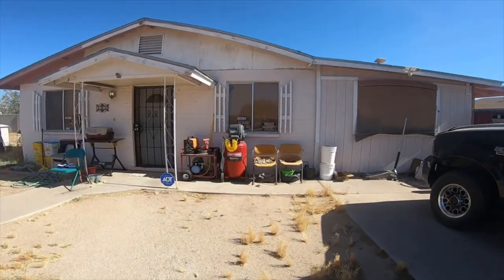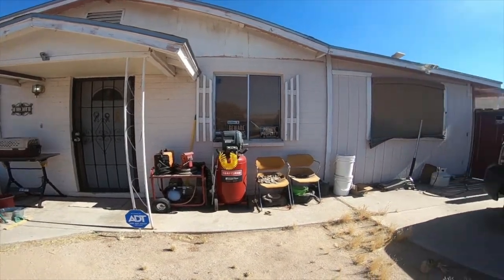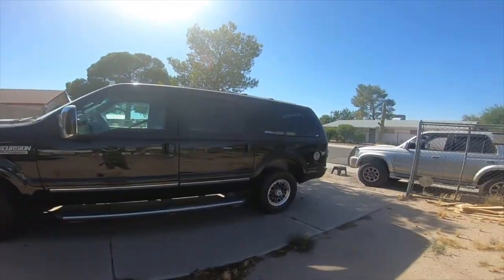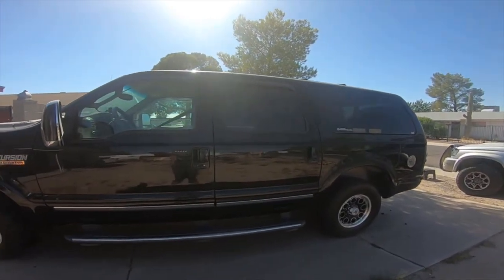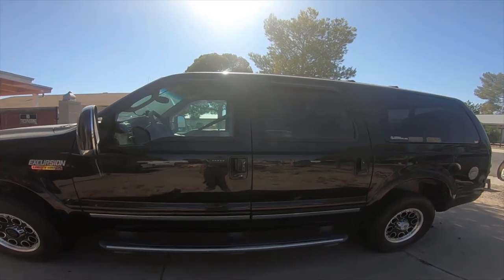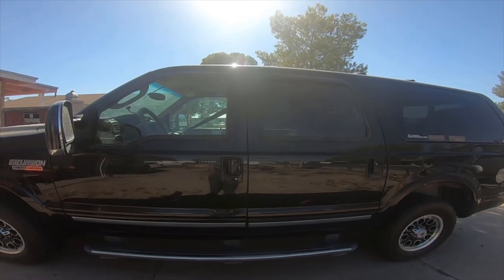It actually looks pretty good to me — it's working pretty well. I'm gonna push the button a couple times and have it flip towards me for like a talk mode. That works pretty well. I'm digging this gimbal, I like it.